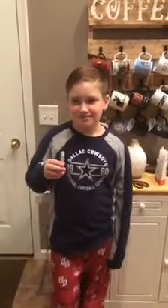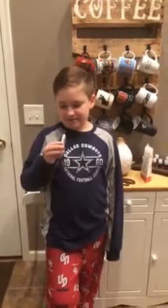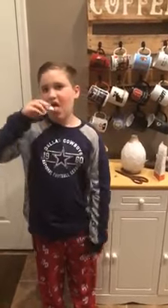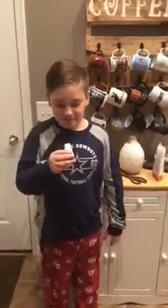I'd probably give it an 8.5 out of 10. That's pretty good. All done? Alright, good job. So is it a thumbs up? Uh-huh. Apparently it's not bad. I like it. Tell all of our friends bye. Bye!